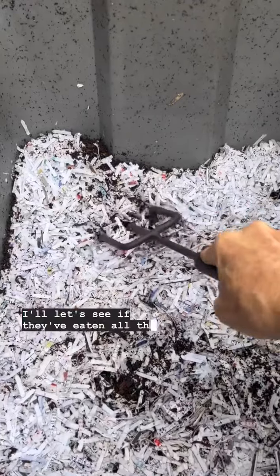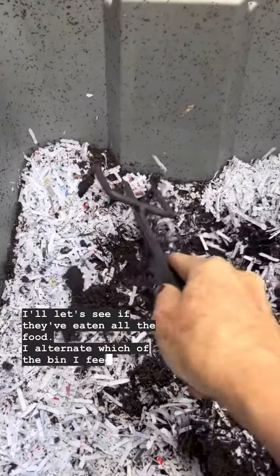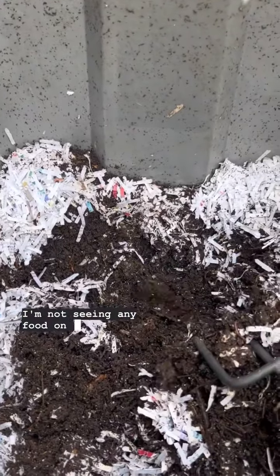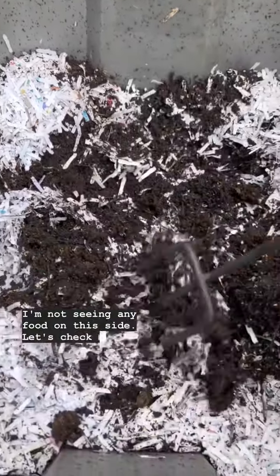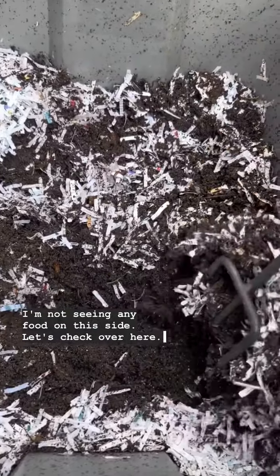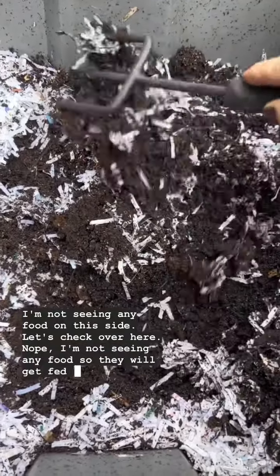Let's see if they've eaten all the food. I alternate which side of the bin I feed them on. I'm not seeing any food on this side. Let's check over here. Nope, I'm not seeing any food, so they will get fed today.